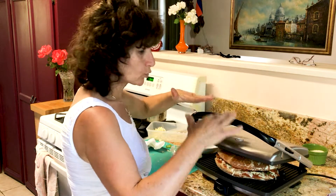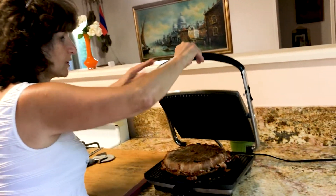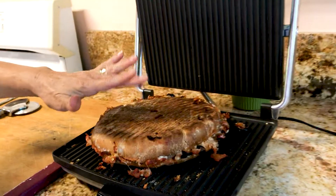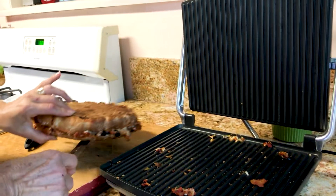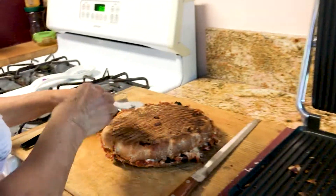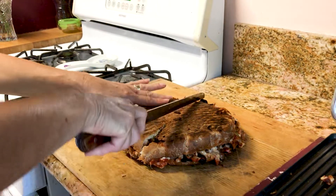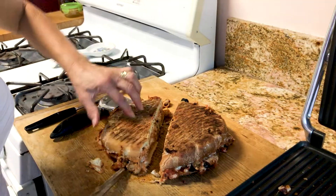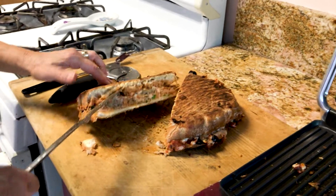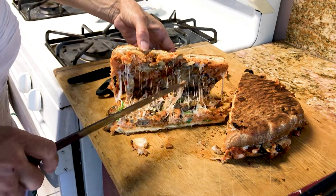Once it starts heating it will set, and then we have to turn it to the other side. Now the pizza is ready — I left it about almost 10 minutes. We're gonna take it out and see how good it looks. Let's cut it — look how delicious, that crunch! The cheese and everything is really nicely stuck together.